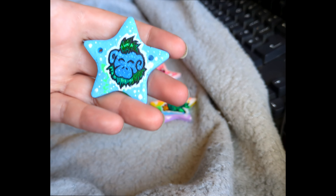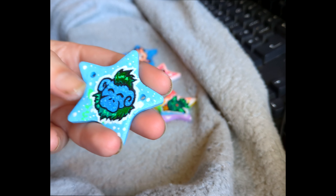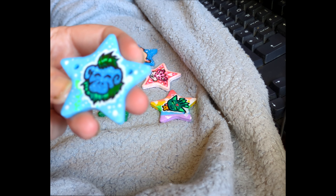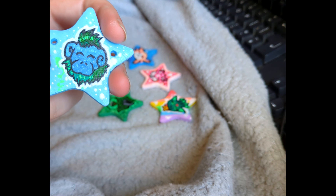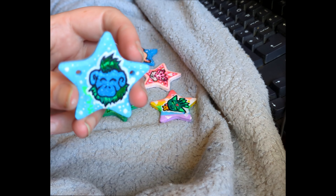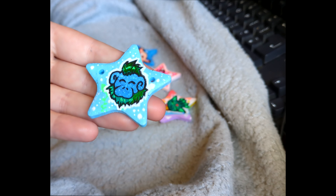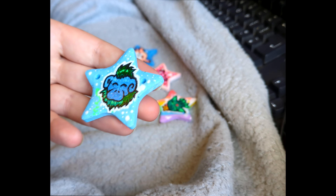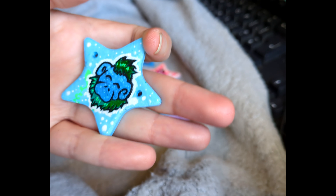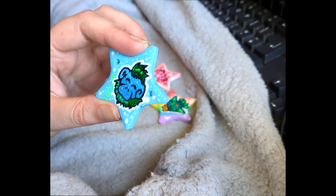Moving on to my next Neopet, which is a Maraquin Yurble who I just love. His name is Logan — he's named after an OC I used to have who I've never stopped loving, even after not drawing him for a long time. While I don't really have anywhere I feel like I can use him anymore, I'll let the spirit live on through my Neopet Logan the Maraquin Yurble. I think he's very cute. I gave him some little dappling that kind of looks like dust or sparkly light coming down through the water. He's just a happy little guy — I really love the Maraquin pets and I really love Yurbles, so he ended up being my absolute fave Maraquin pet.